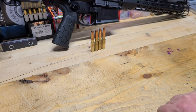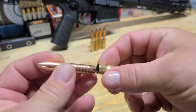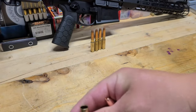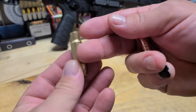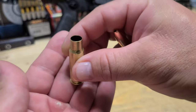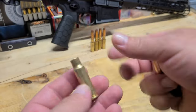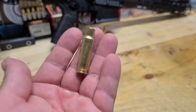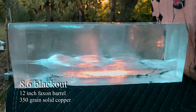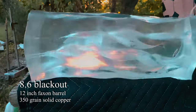My next video after this will be me shooting the 8.6 Blackout, which will be really cool because I have some ballistics gel and I'm going to chronograph these bullets. And the video after that, I'm going to shoot a series five times and see how many reloads I can get on a single piece of brass until the neck splits or until I have to really trim it down. So those videos are to come — thanks for watching, like and subscribe, I'm off to shoot the 8.6!